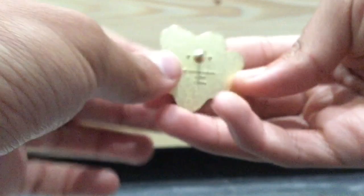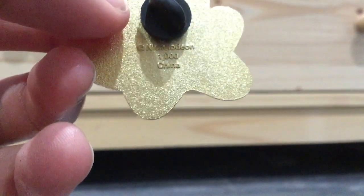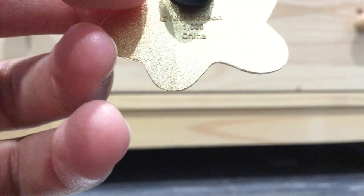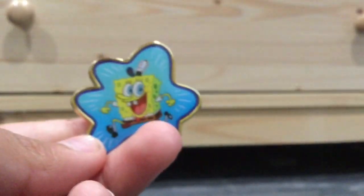And you gotta be careful, because you don't wanna hurt yourself. I really like this pin because it reminds me of the Steven Hanenberg artwork, which is amazing. Thank you guys for watching, and I'll see you guys next time.